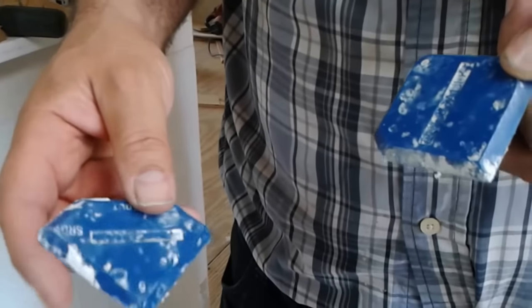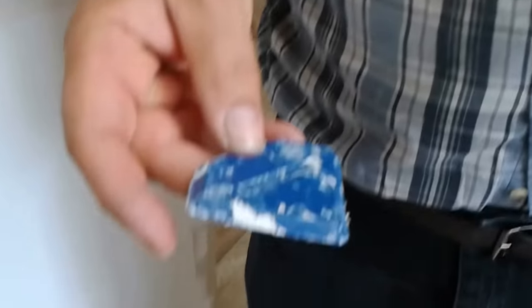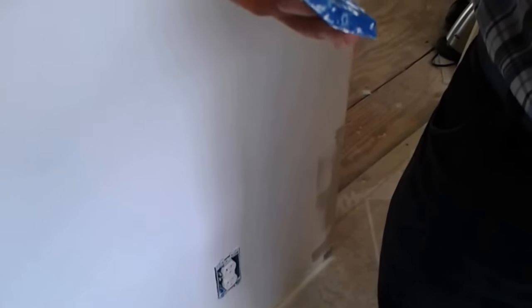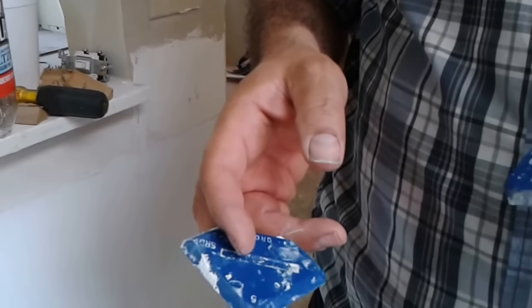So you should use these tools that you see here. It is called ProCock, and you can buy it from Home Depot or Lowe's. It is very easy to use, very effective, and the results are really professional.